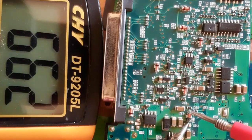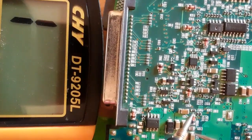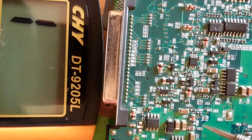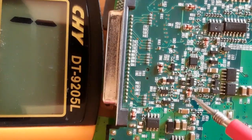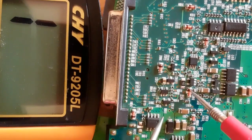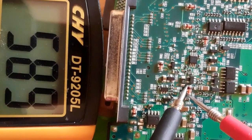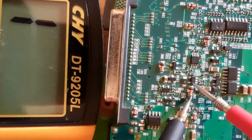We get a reading on the multimeter — this is a good diode. If we switch the probes, we should not get any reading, and as you can see, we don't. That means this is a good diode. Let's check another diode: black probe on the cathode where we have the band or line, and the red probe on the anode — we get a reading.